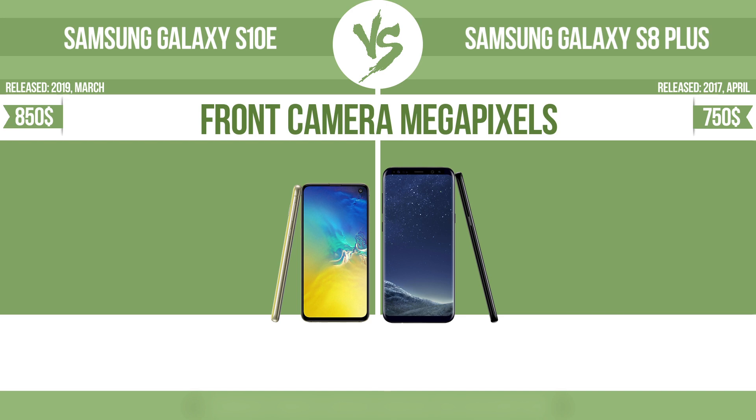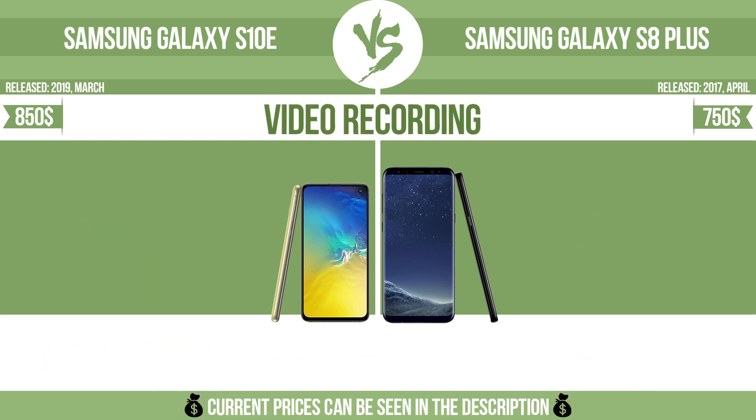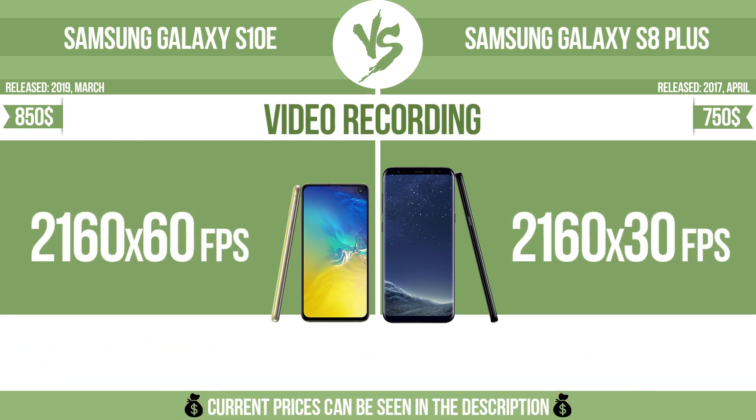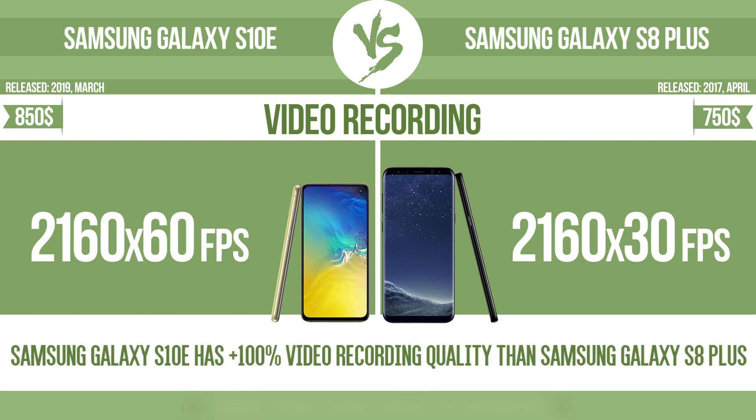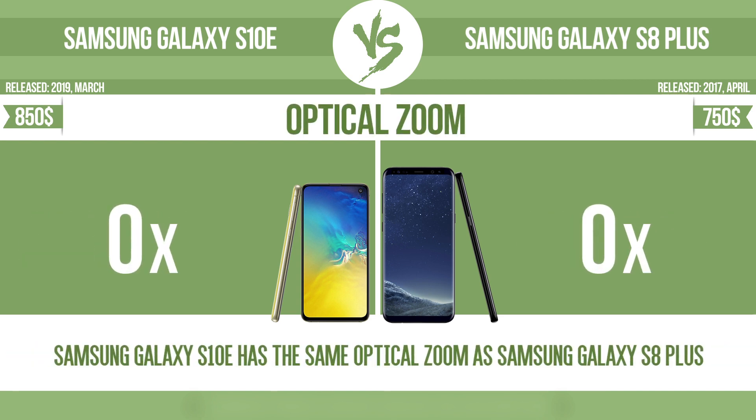Front camera megapixels. Video recording. Optical zoom: the zoom range is the ratio between the longest and shortest focal lengths. A higher zoom range means that the lens is more versatile.